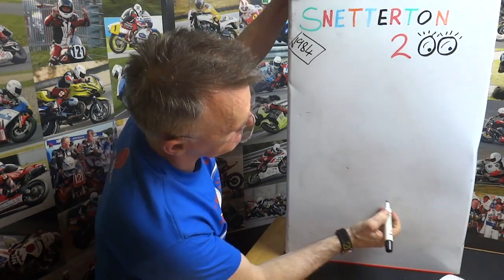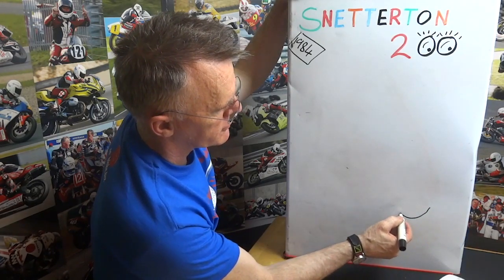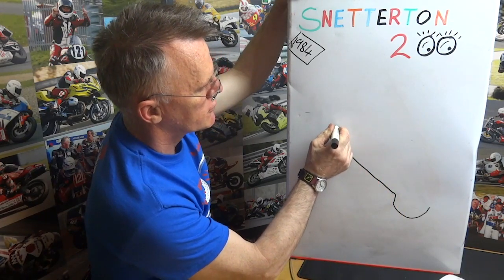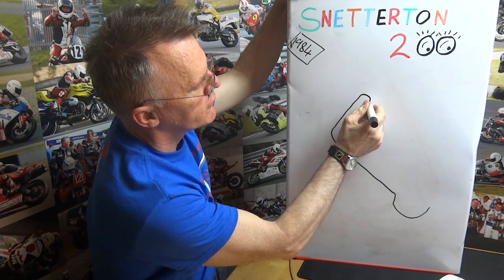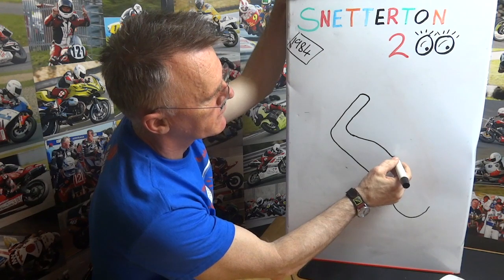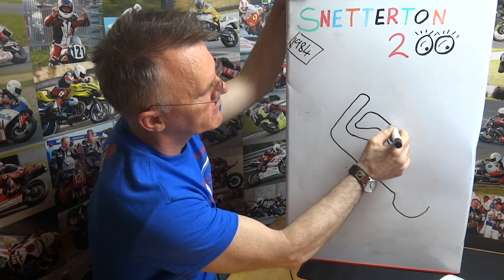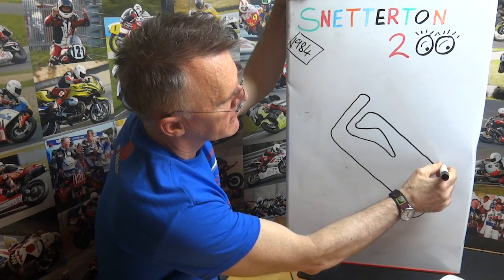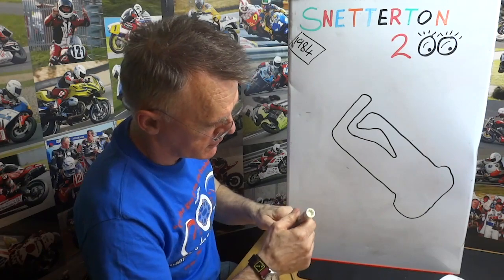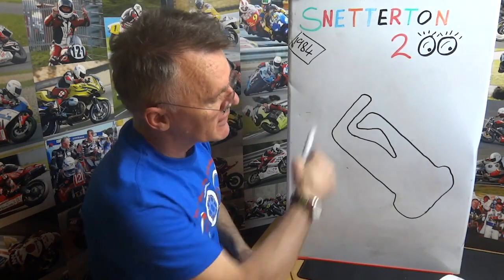The Snetterton 300 is quite a difficult track to actually draw. You can do Coram's and then into Murray's, start-finish straight, round Riches, up to Montreal, back down to Palmers. Then there's a run down with a bit of a kink to Agostini, which is a hairpin. Up to Hamilton's, down to Augie's, and there's a right-hander onto the back straight. Then you go through the S's, bomb hole, and up to Coram's again. So that's roughly it — anyone who sees that on a beer mat will roughly figure out that it's Snetterton. So that's the 300 circuit.